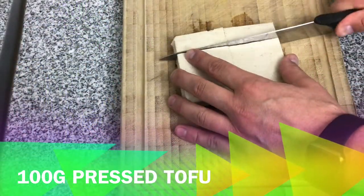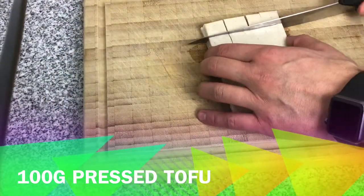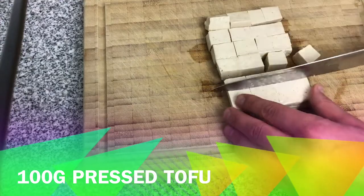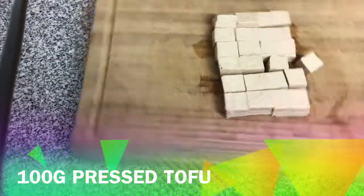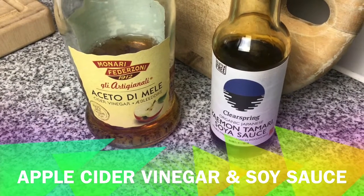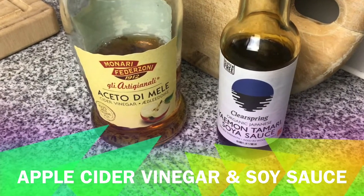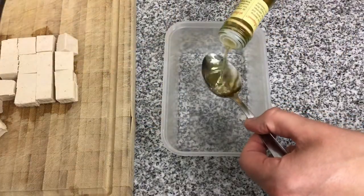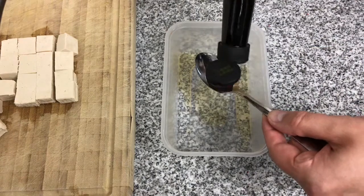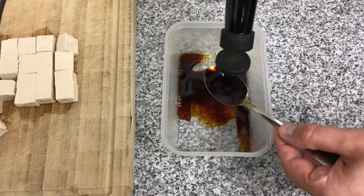The first thing we need is 100 grams of pressed tofu, cubed and ready to go into a marinade. For the marinade we're using one teaspoon of apple cider vinegar and three teaspoons of organic tamari soy sauce. You don't have to be too accurate with this, so don't worry too much about the measurements.